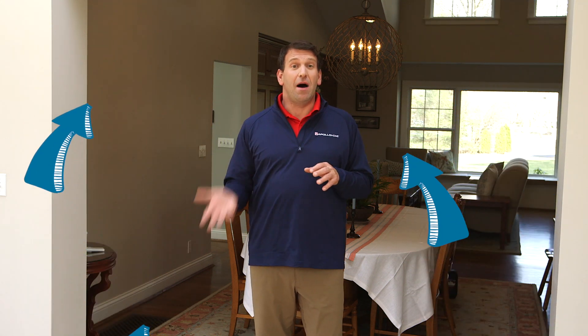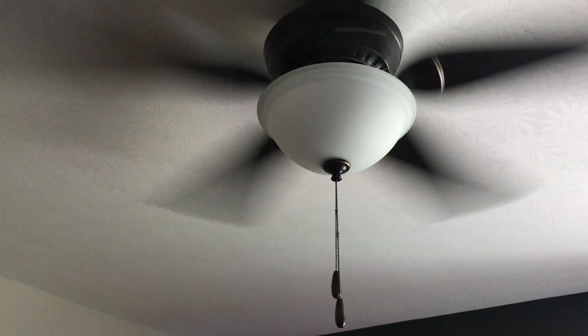Conversely, in the summer, you want to draw the cool air up, not just so it's chilling your ankles. Any ceiling fan will help move the cool air and the warm air to where it's needed. But here's what you need to know to get the most efficiency from your fan.